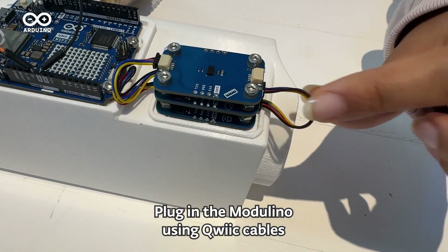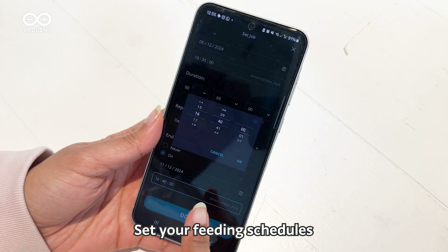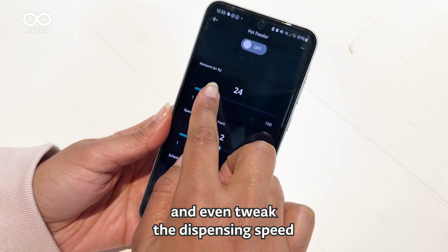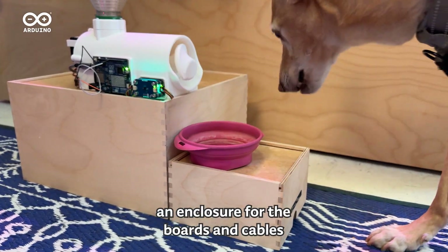Plug in the Modulino using quick cables. Now for the tech magic — configure your board in the Arduino Cloud, connect it to Wi-Fi and import the project template. Set your feeding schedules, customize portion sizes and even tweak the dispensing speed. And if your pet loves to chew as much as they love to eat, don't forget to 3D print an enclosure for the boards and cables.